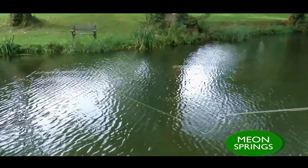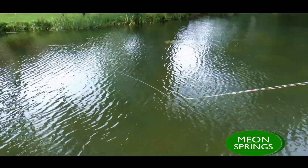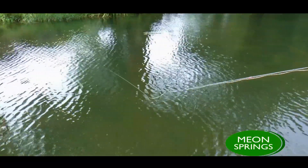Right now Greg is retrieving. We're going to take two points here — one, we're going to keep an eye on his feet, and the other we're going to keep an eye on that rod tip. Now the rod tip itself is being kept as close to the water as possible, therefore avoiding any slack line. So if anything was to take that fly you would feel it directly and be able to lift that rod and set the hook.